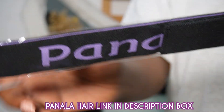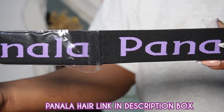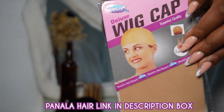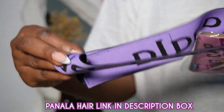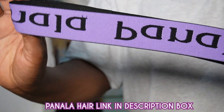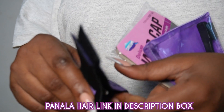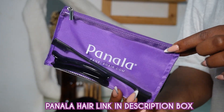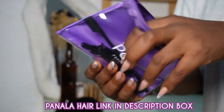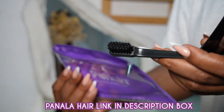Then we have this headband, which is great for installing. I love the two-sided color — it's purple and black on the other side — and you can see the Panala Hair name on it. There are also wig caps, two clips for your install, an edge brush, and just things that you would need.